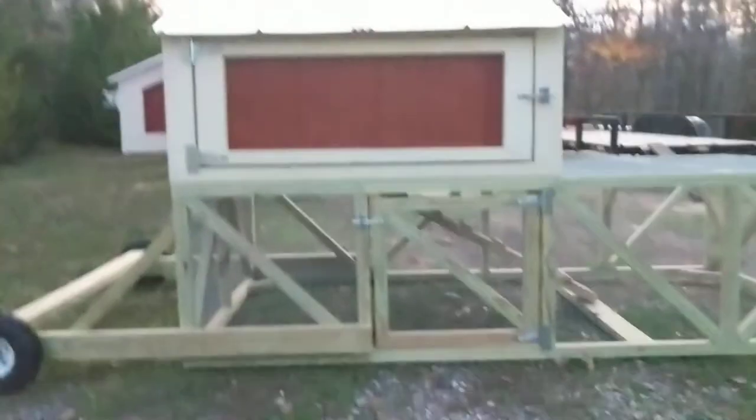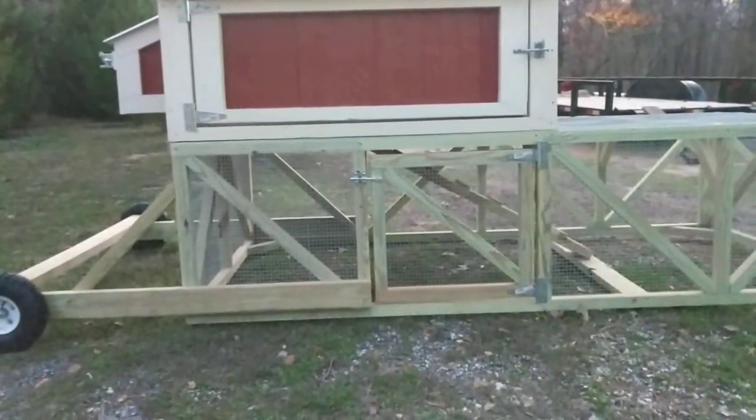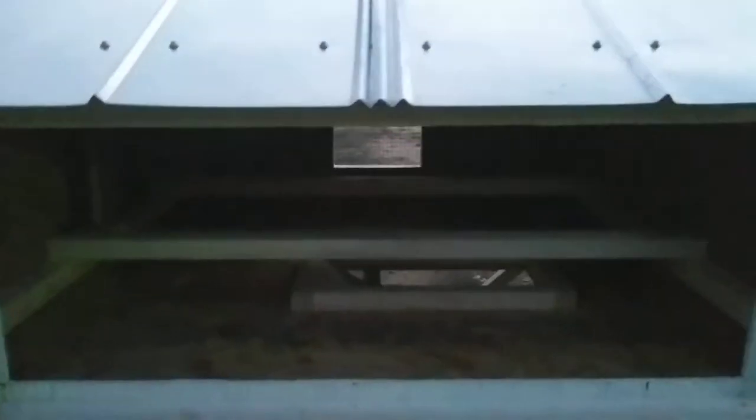We've got this door on the bottom that gives you access to put the food in there to keep it out of the weather, and then this is your main clean-out door here, which gives you good access to inside the hen house.